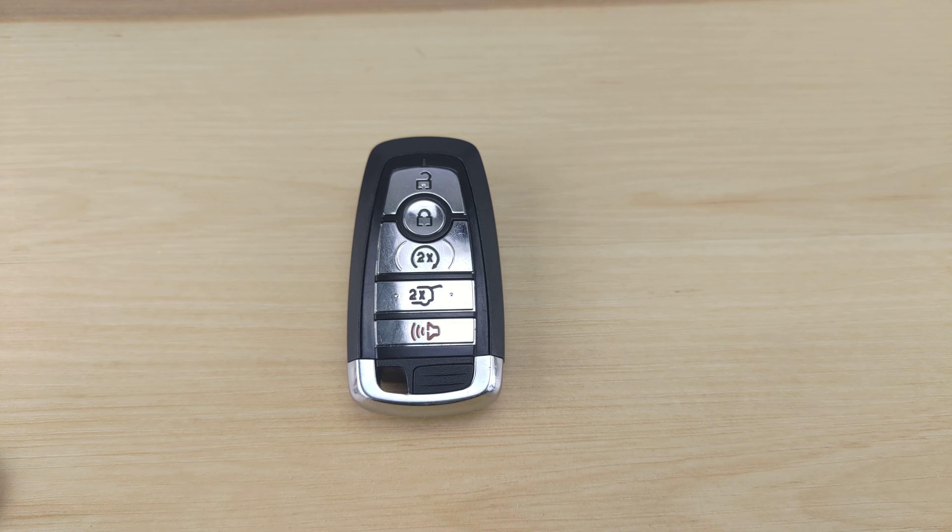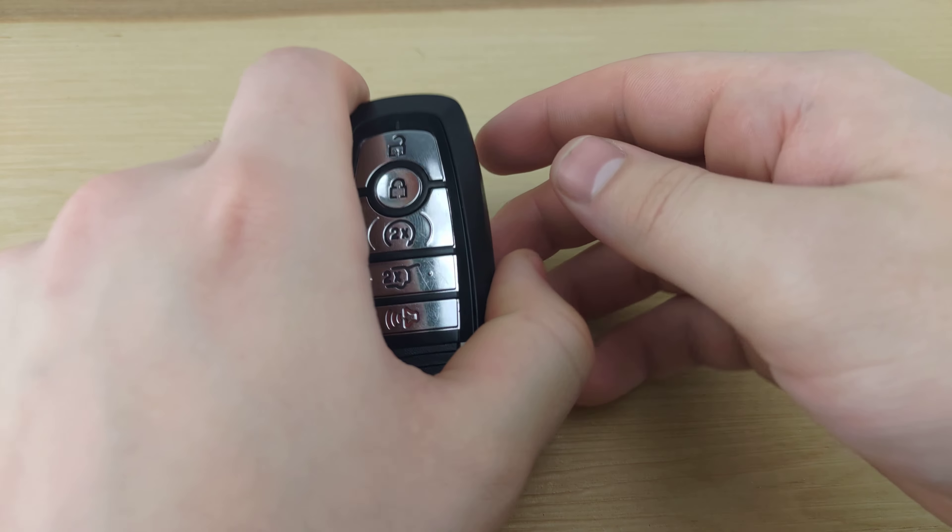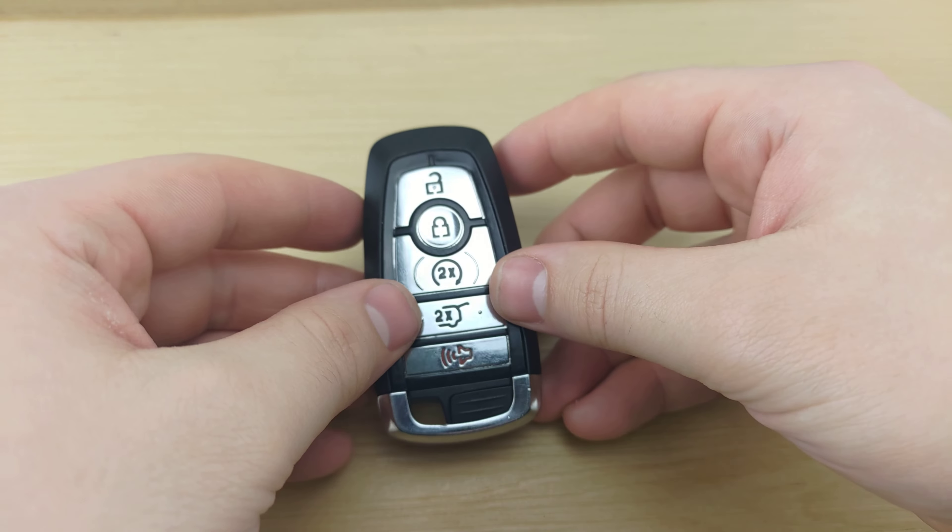What's up guys, welcome back to Key Fobs and More. Take a second to consider subscribing to the channel so you don't miss out on more uploads on how to change the battery in your remote key fob. Today we are taking a look at a Lincoln Nautilus remote.